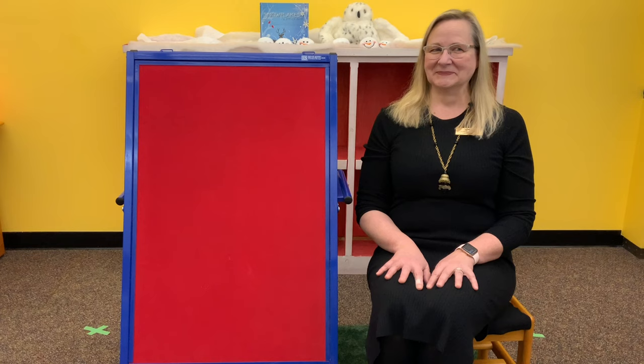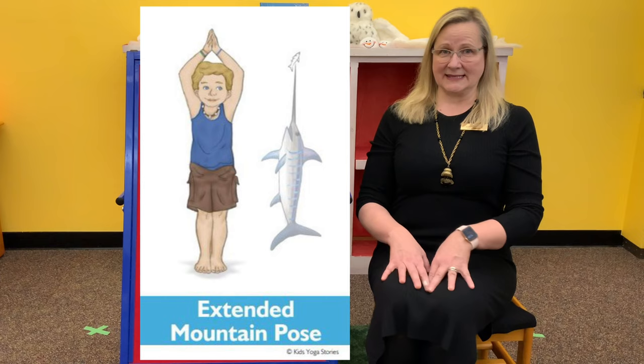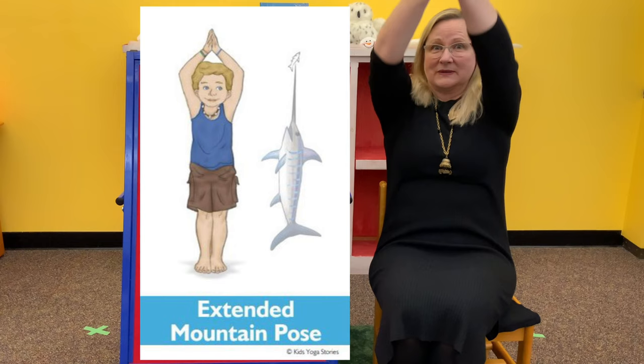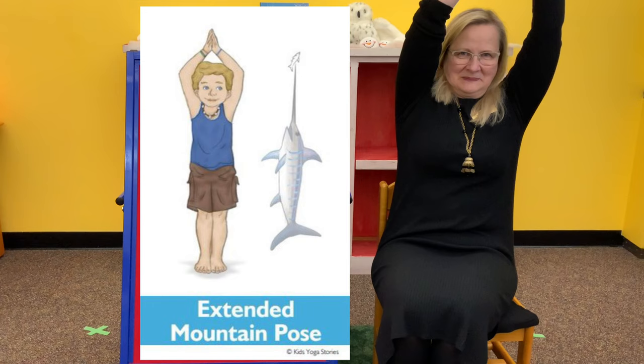Our next ocean animal is a swordfish, and that's for extended mountain pose. We're going to stand tall like a penguin in mountain pose, then inhale and look up and raise our arms straight up to the sky. Bring your hands together — that's going to make the swordfish's sword. I have my hands together like this and I'm going to swim through cold ocean water. We'll pretend to be a swordfish. And breathe.